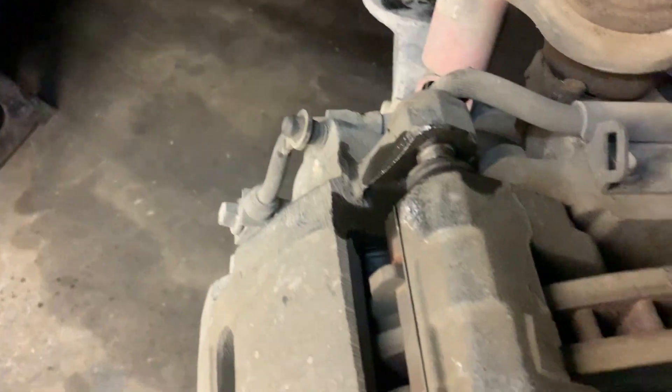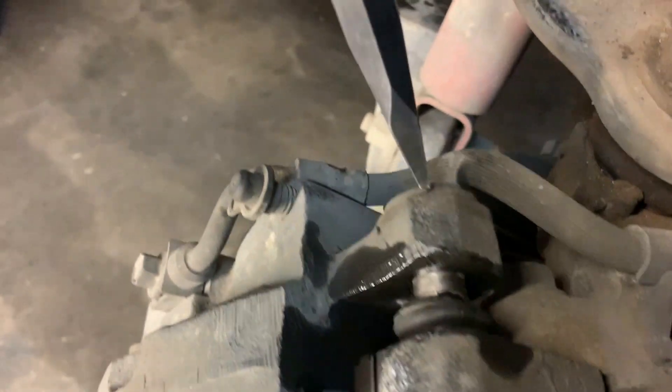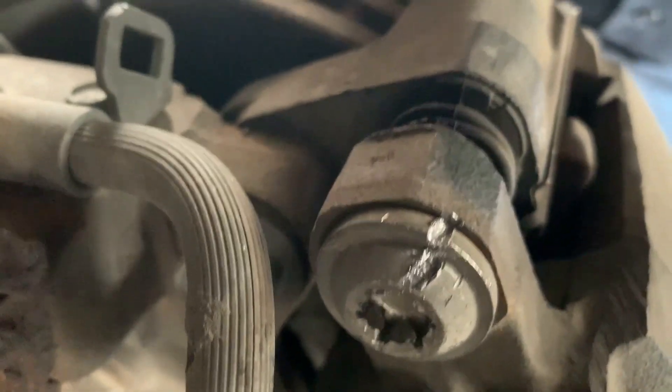2004 Escalade 6.0. Okay YouTubers, this bolt is stripped — it's one of those stupid hex bolts and it's stripped. I got the bottom one out but they are super tight. These are worthless engineered bolts. So I'm gonna try to hit it with the chisel here and try getting it out this way.